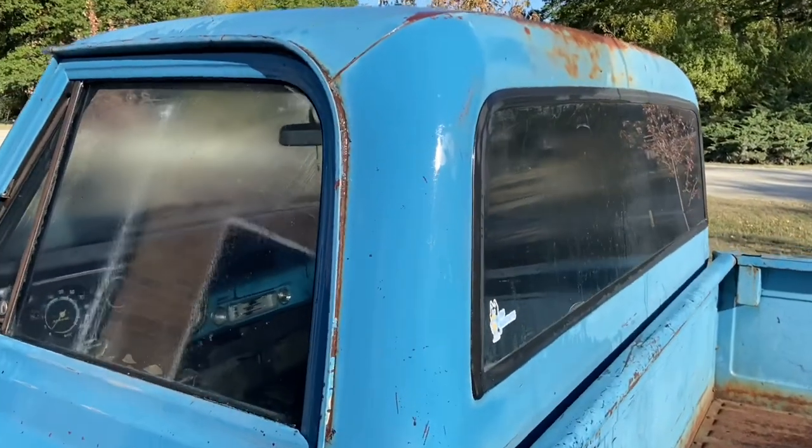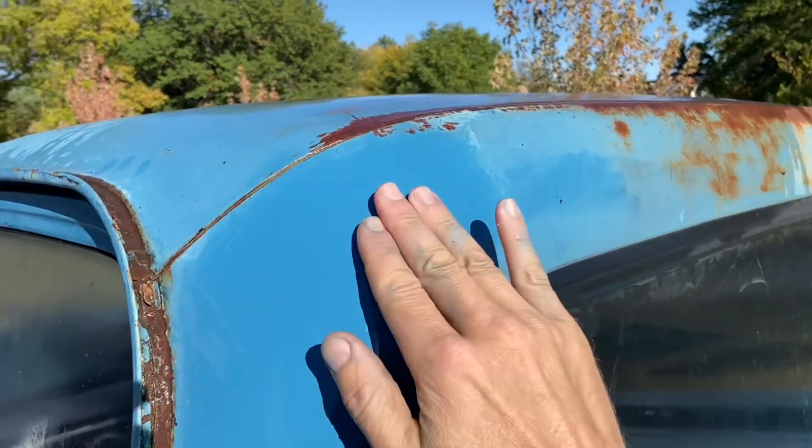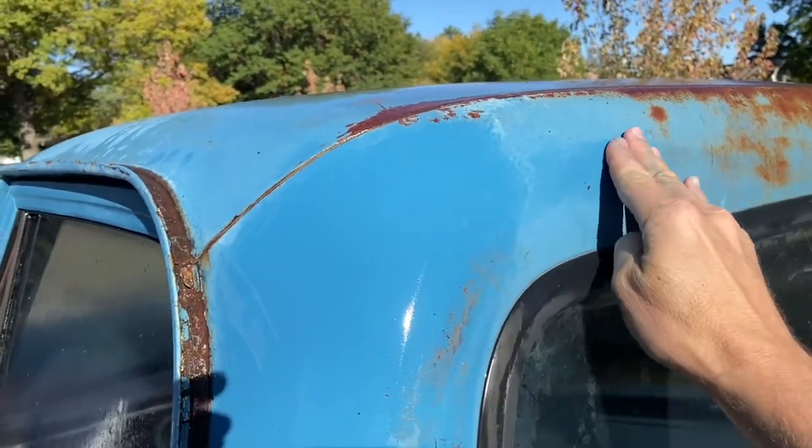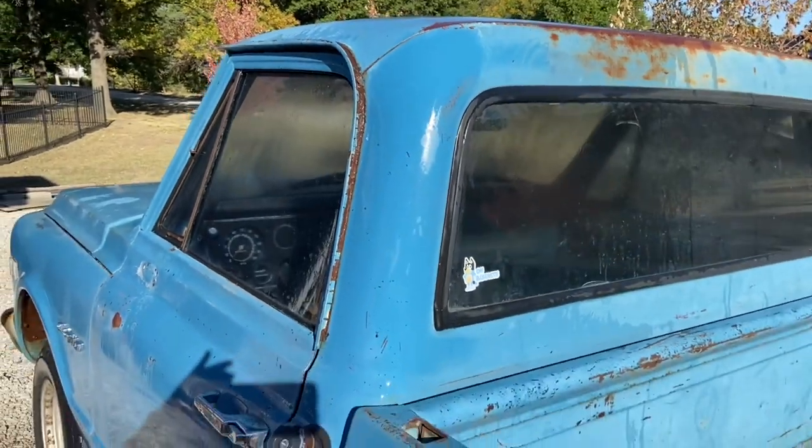This should give you a good idea how this is working so far. You can see where we used the steel wool — it's nice and smooth already — and this section over here is really coarse. So we're going to keep working the rest of the truck and see how it turns out.